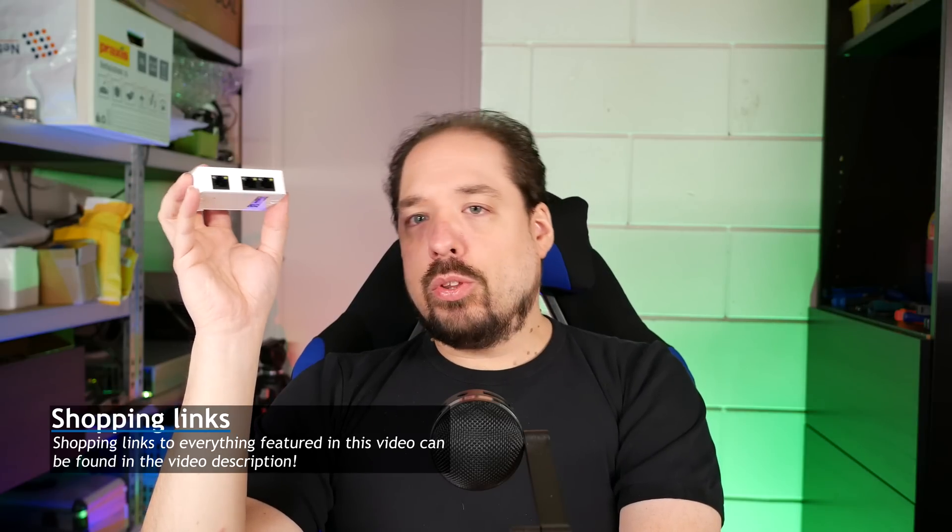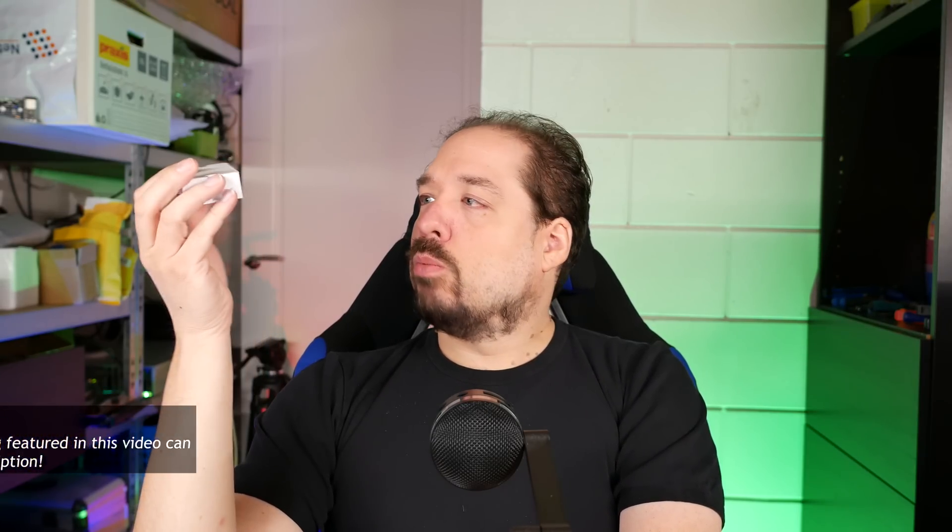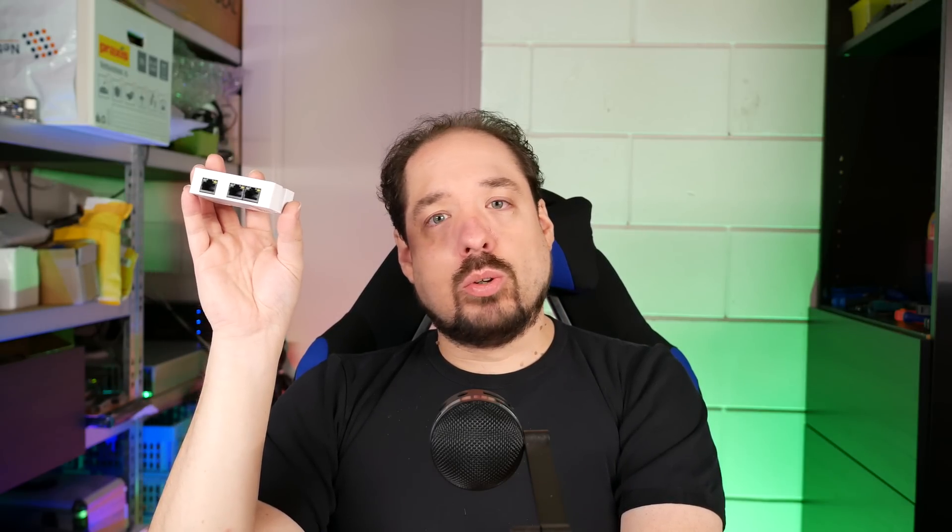I've tried both, and both work fine in my situations. So if you can't run a cable, these might be good options for you.